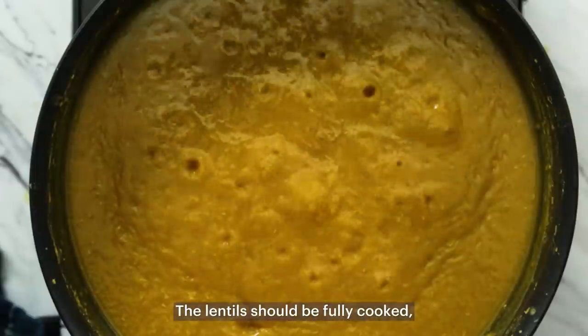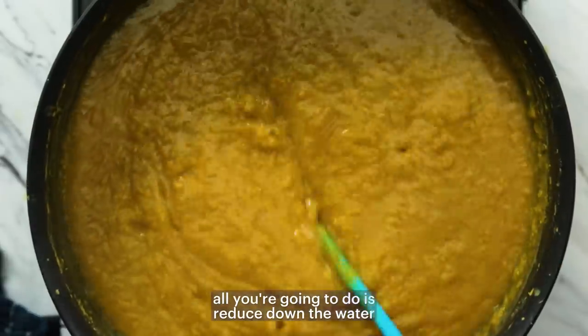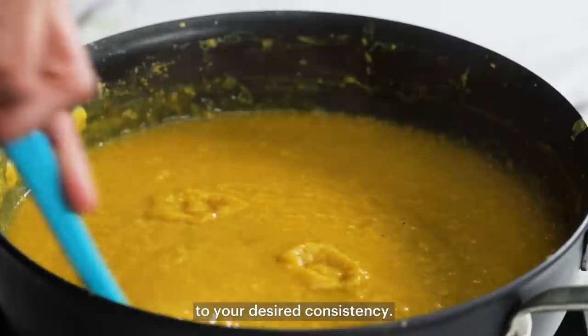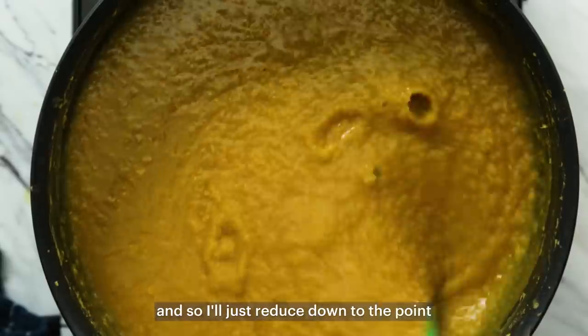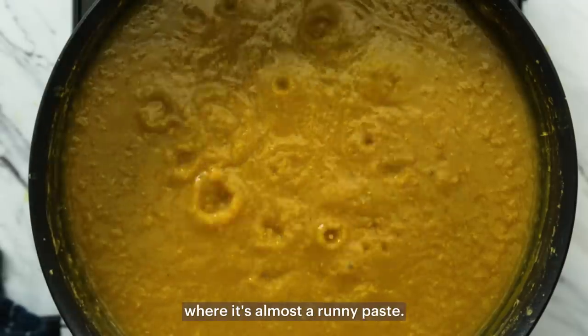The lentils should be fully cooked — all you're going to do is reduce down the water to your desired consistency. I like a relatively thick dal, so I'll reduce it down to the point where it's almost a runny paste.